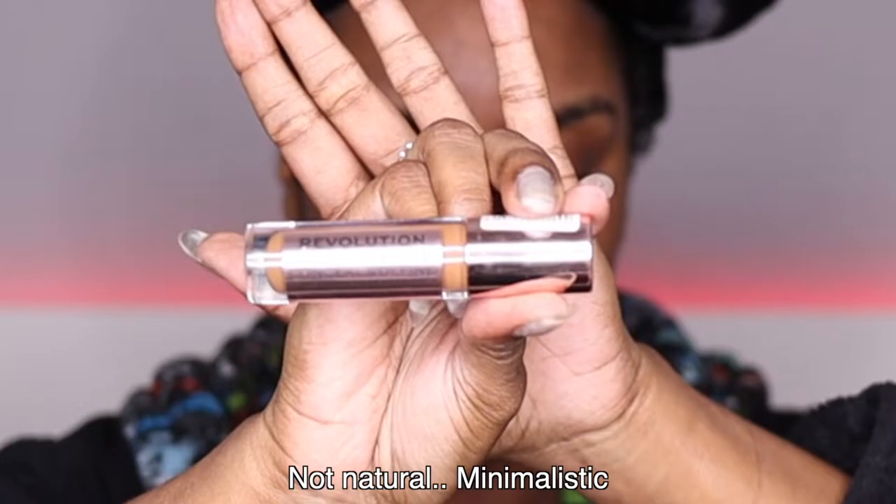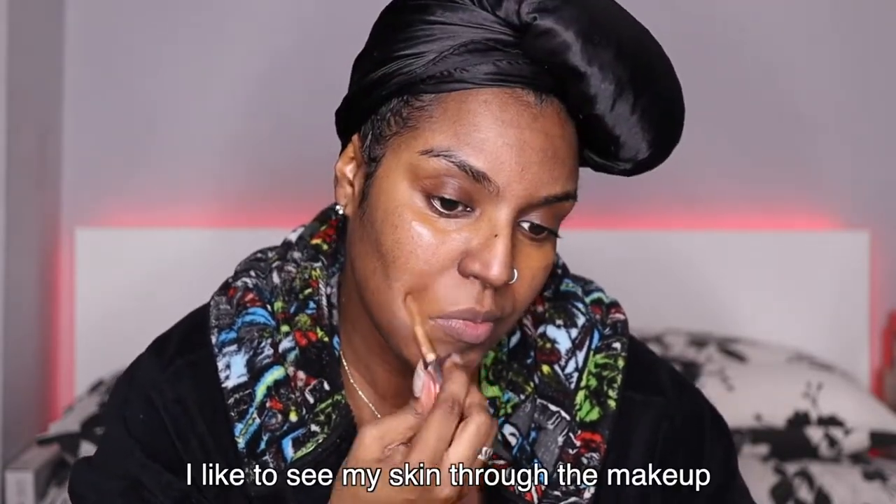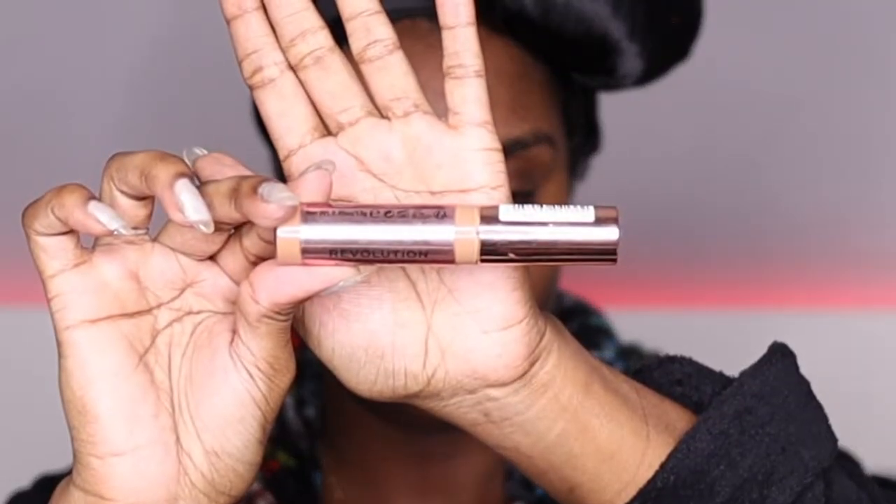For the makeup I'm going to be doing a natural look today. I've realized I don't really like to wear a lot of makeup anymore, so I'm just going to use a concealer to conceal my eyes and a powder foundation to give myself a little bit of color. I'm taking this Revolution Conceal and Define concealer in 13.2 and putting that underneath my eyes, near my nose area and mouth area where I've got a little bit of hyperpigmentation.